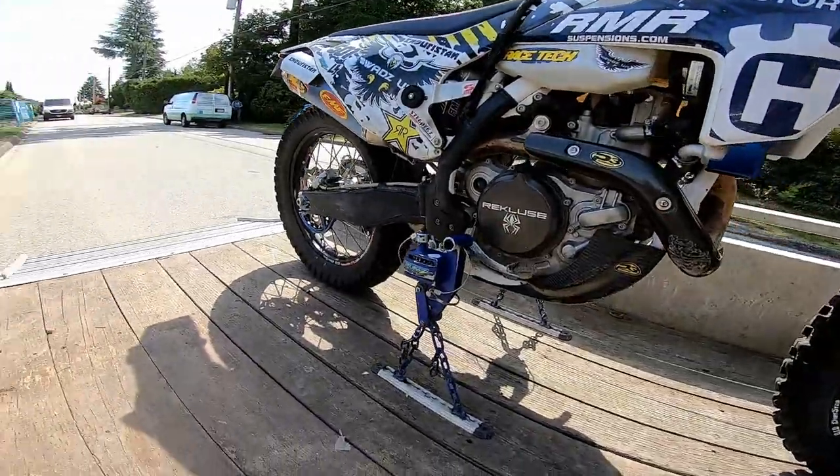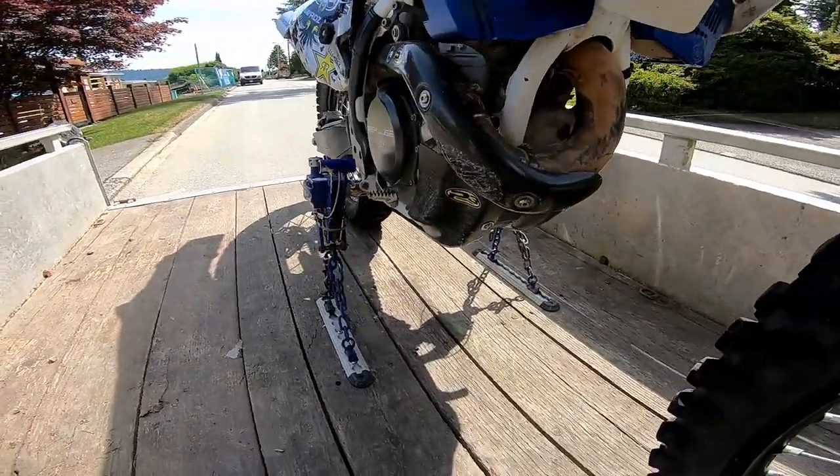Hey guys, it's Wads with the Wads Up Channel. How are you guys doing, and thanks for joining me again today. Today I'm here to share with you a moto transport system, or motorbike transport system.